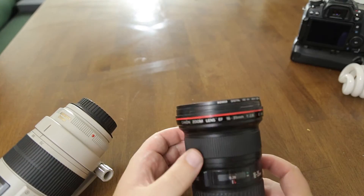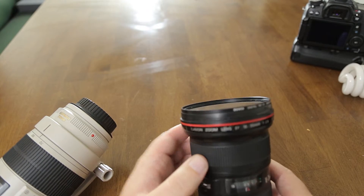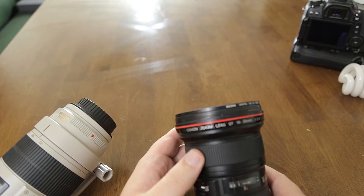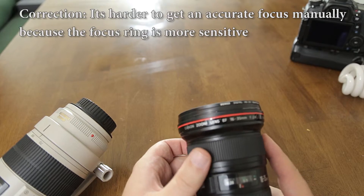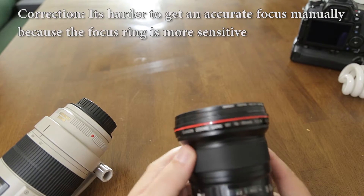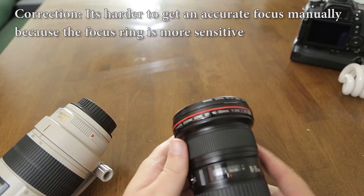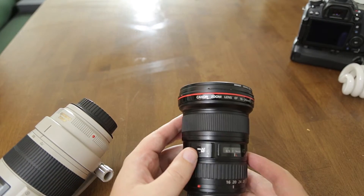The focusing ring goes from 0.28 meters all the way up to infinity, but 1 meter is the last thing mentioned on the ring. So it doesn't give you very accurate focus indications across the entire focusing range, which is a little hard to work with if you're doing manual focus — but who's doing manual focus when you have autofocus on here?